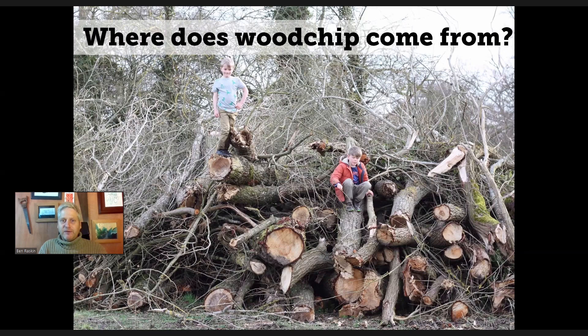So it was an answer to a problem rather than something abstract. Any part of a tree can be chipped or shredded if you have a big enough machine. Most of us, if we've got a shredder or chipper in our gardens, it will be quite small and probably won't deal with anything more than the thickness of a thumb. But there are chippers that will deal with entire large trees — you just drop them in the top and they spew out piles of woodchip.